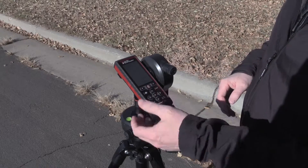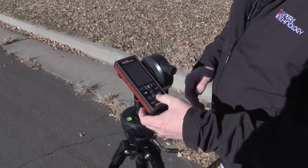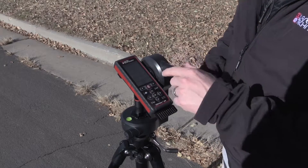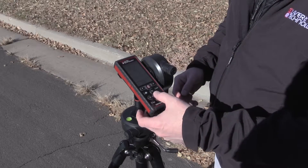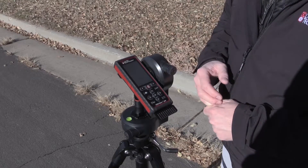I'm going to go ahead and turn on the unit. I press the function button and navigate over to the missing line icon. If you have a question about the icon, you hit the question mark and it'll show you a diagram of the routine. If you accept it, go ahead and press the equal sign and it establishes the missing line routine.